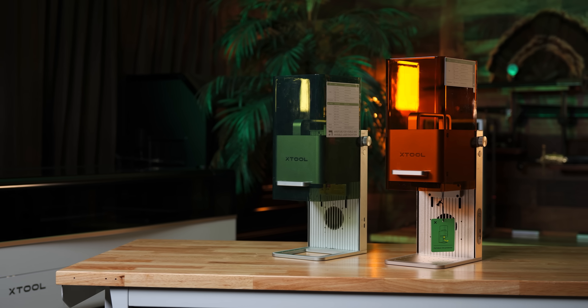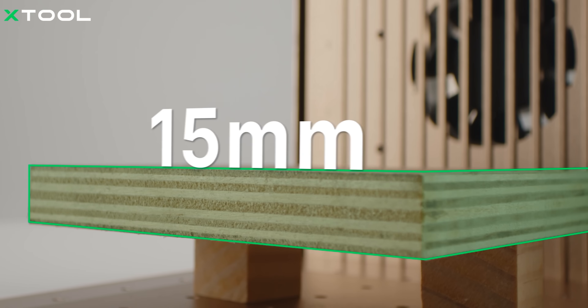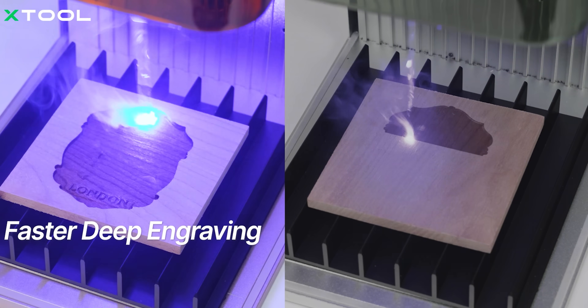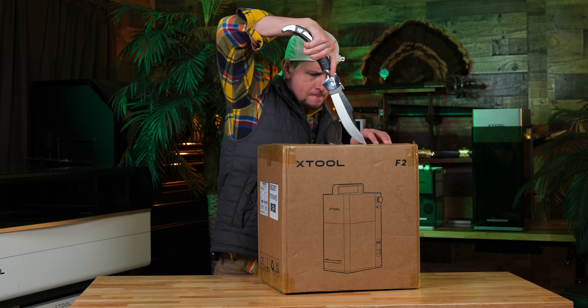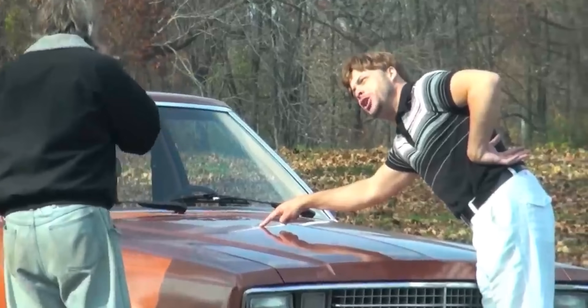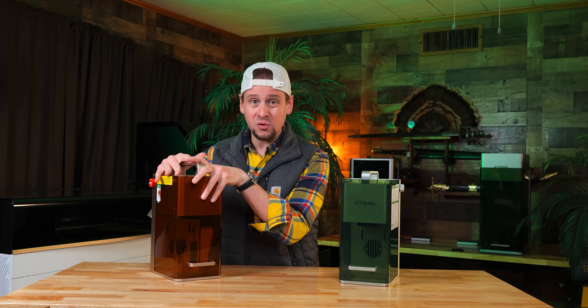While this is not my main in-depth review, this will be my first look video. I'm going to run through the different features of this machine, show you some engravings — even though I was told not to, because I do what I want on this channel. Watch out towards the end, because I'm going to show you guys how to save the most money.